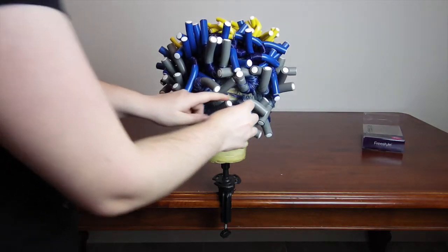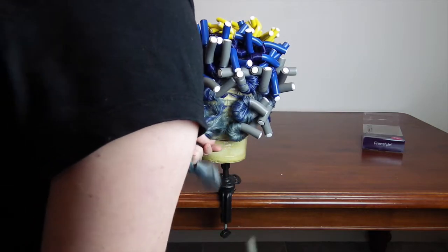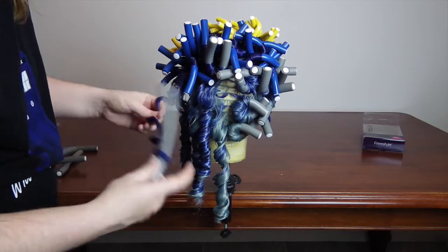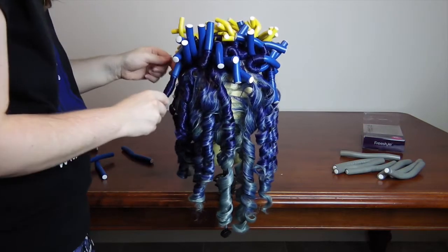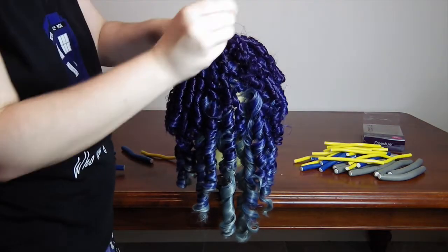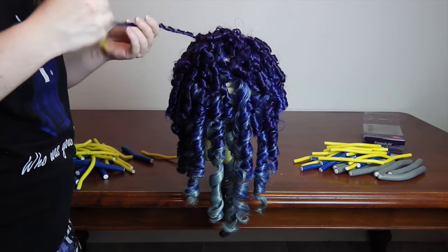Fast forward to the future — now we unwind. For ringlets, as you unravel them make sure you untwist holding the roller more vertical than horizontal. It also helps if you unravel the curl in the direction away from the front of the wig. If you're after more natural curls, split the curls with your fingers into two or three pieces each.